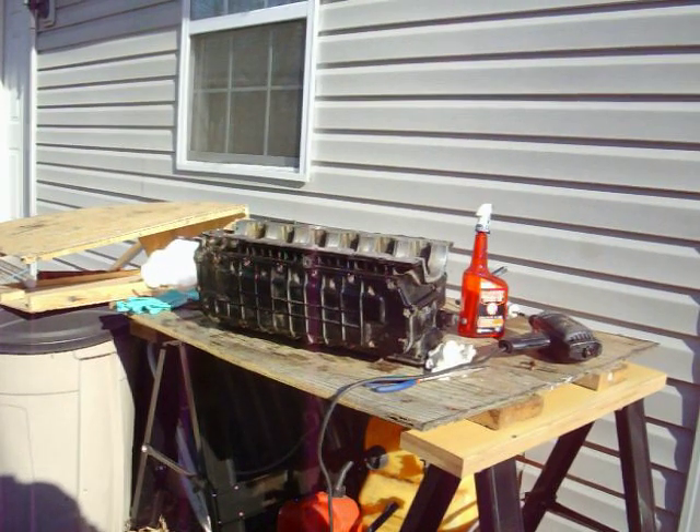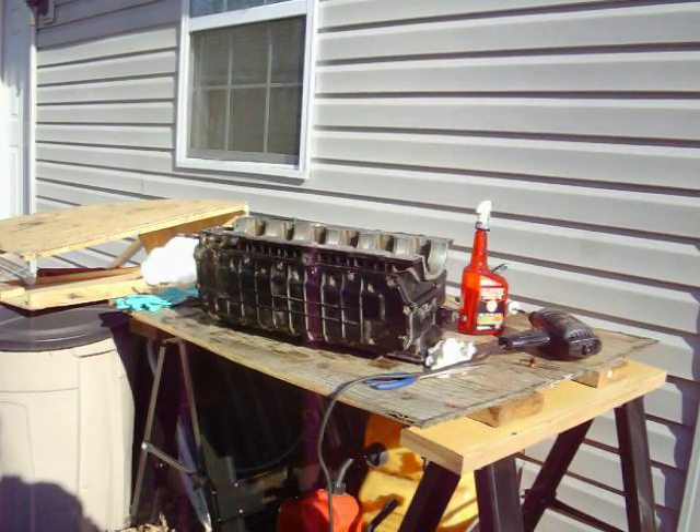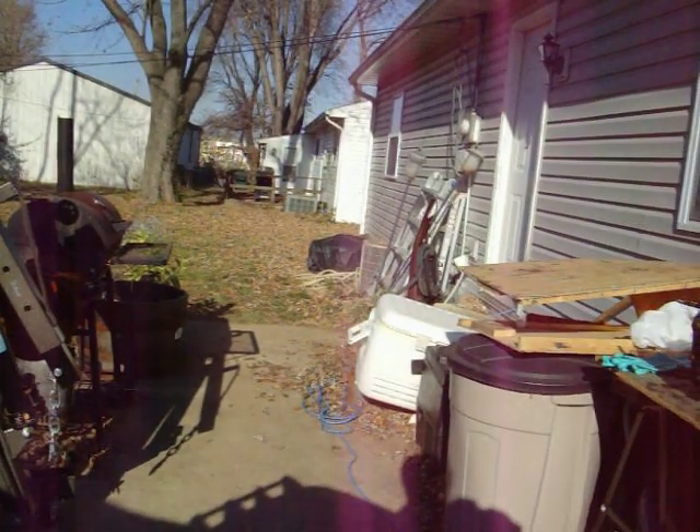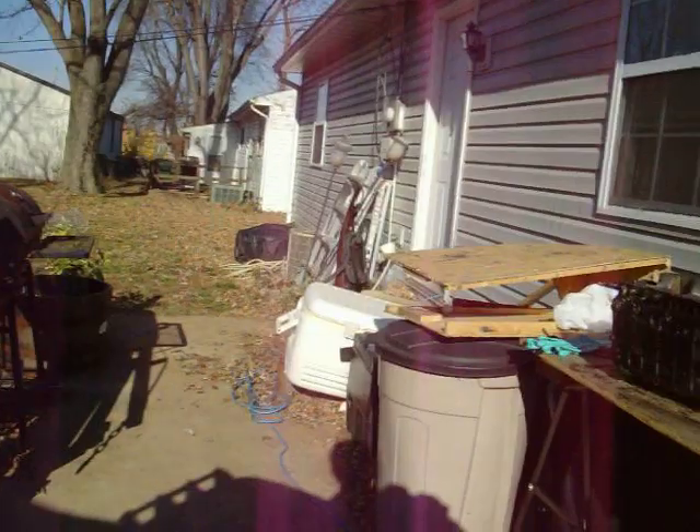Welcome back to C-Turbo Addicts Channel. Excuse the train — I live right next to the train tracks. If you can see that train in the background, that's how close my house is to the train tracks.